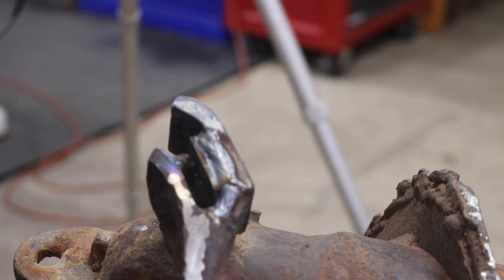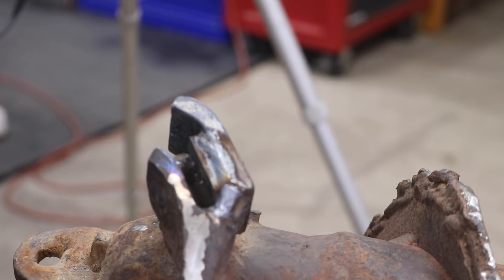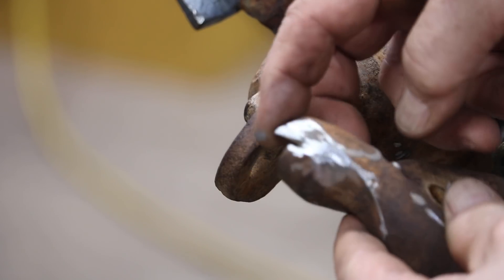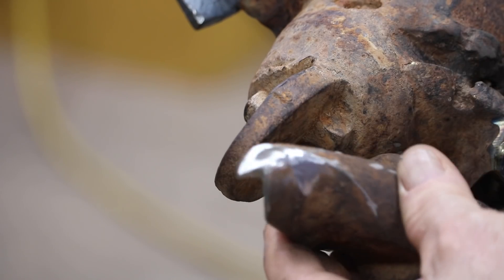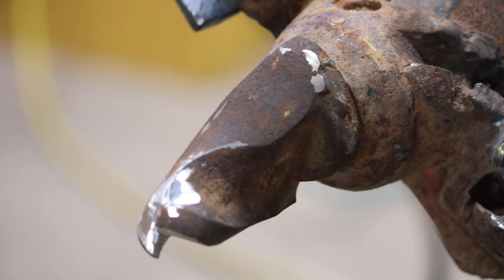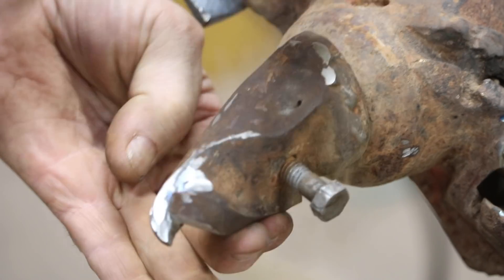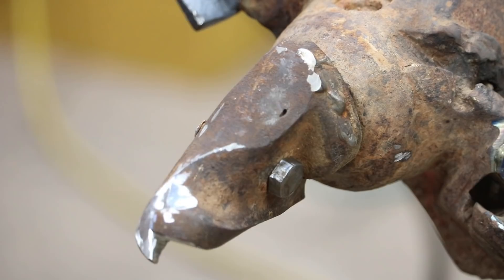That looks really good — I like that. I think we're just going to leave it the way it is, I think it's going to be fine. So we'll let that cool down before we do a little cleanup. And then we'll address the tip. I cleaned this all up and ground this to be more of a little bit of a fishtail type of point, something that will hopefully grab a little bit. We're just going to knock that on there and put a bolt in it.